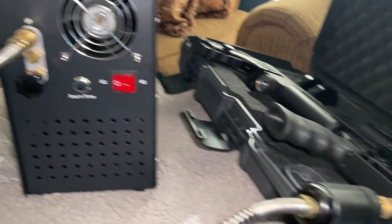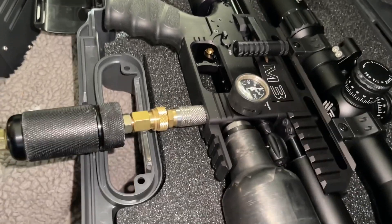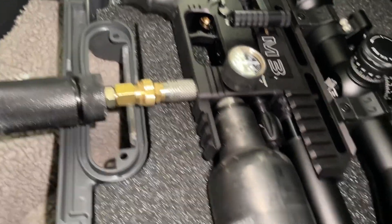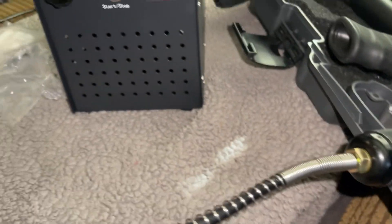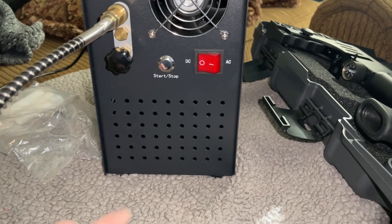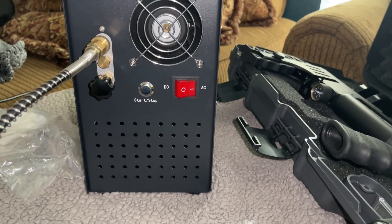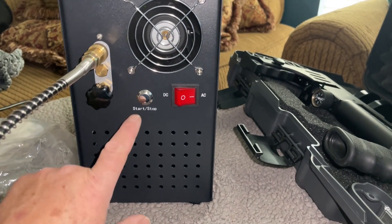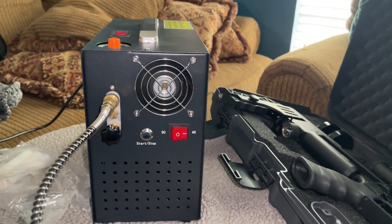I have it all hooked up to an FX Impact M3. You need to get the right adapter for that gun since they don't include one automatically. First, you turn the power on, which kicks on the fan, and then you hit this button to start it pumping.